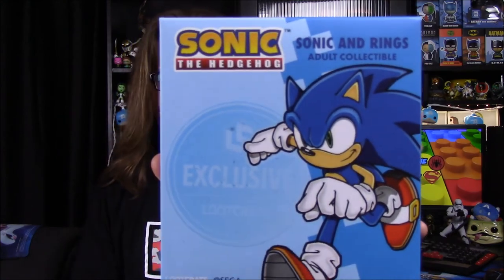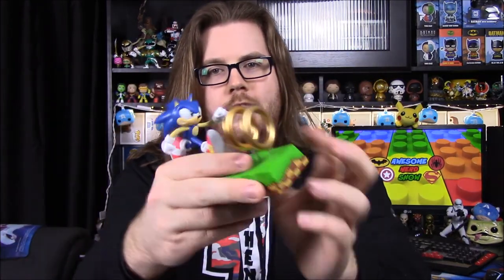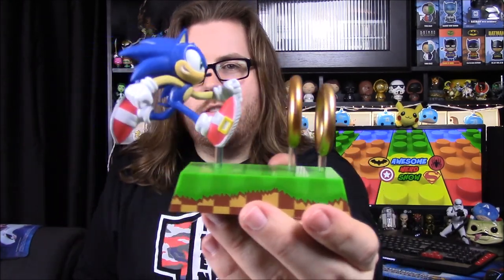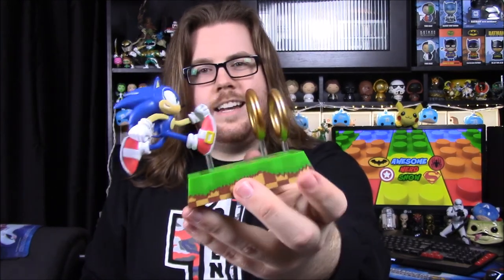Then next up, we have a Sonic the Hedgehog Sonic and Rings Adult Collectible, and it's a Loot Crate exclusive. I assume this looks like the display things we've been getting the past couple months. I always liked Sonic. So there's a little display with Sonic — let me pop this out. Here it is all put together, and I think that looks really cool. This is supposed to be like the landscape that Sonic runs across, and here are some of the coins you collect throughout the level. I really like that look and design.